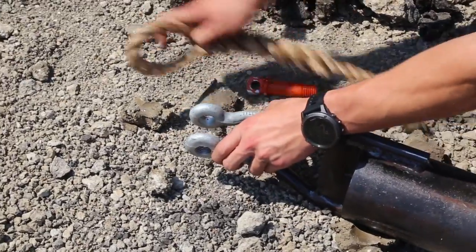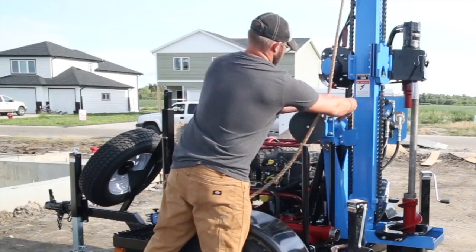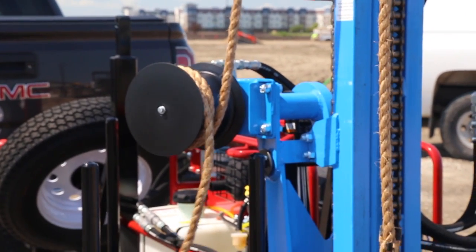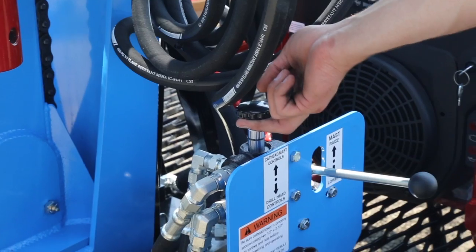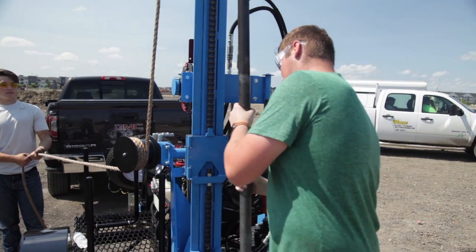After the sampler and rod are in place, connect the rope to the safety hammer using the clevis and pin. Wrap the rope approximately twice around the cat head. With the rope in place and the hydraulic power source at full throttle, engage the cat head valve to turn the cat head, slowly raising the hammer until it's high enough to connect to the drill rod.